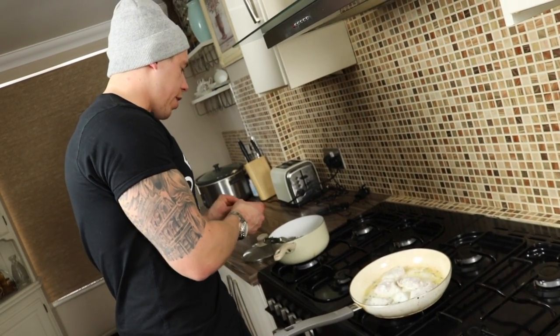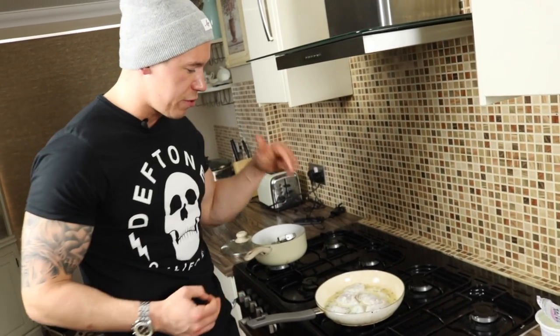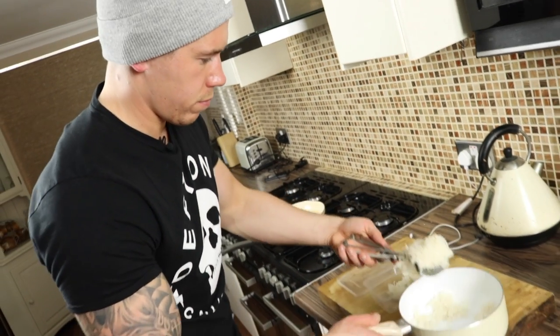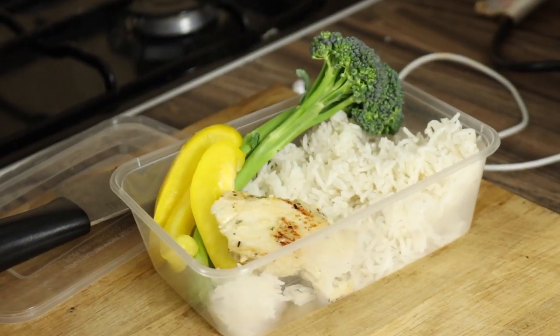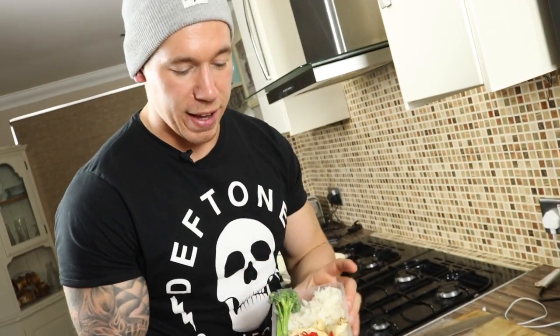I've already got some basmati rice prepped ahead of time. If you want to know how to cook basmati rice perfectly, go to last week's video for a step-by-step guide. And there we go — your garlic and lemon meal prep chicken. I've put the broccoli in raw with the raw bell pepper so when you reheat it, it's not going to overcook and go mushy. Put raw veg in, or you can put frozen veg in as well, and when you cook it for two to three minutes in the microwave it's going to be perfectly cooked with that vibrant green colour from the broccoli.